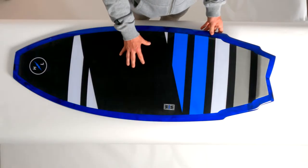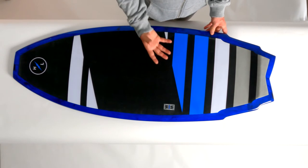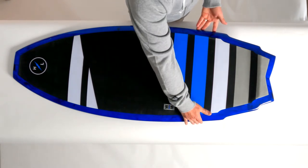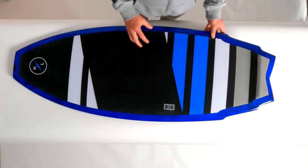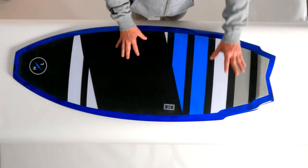One thing we wanted to do with the Wingman that Butch shaped into this board is make it a little bit more responsive to a rider's needs. While the Wingman still has a wider tail and creates a lot of lift and drive, it also has this nice sculpted wing design with a swallowtail. What this allows the board to do is be much more responsive to a rider's back foot pressure.